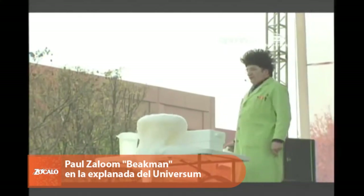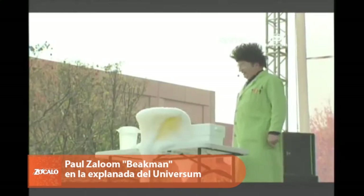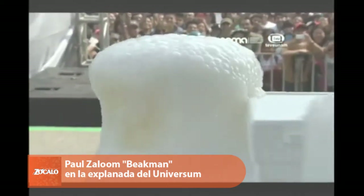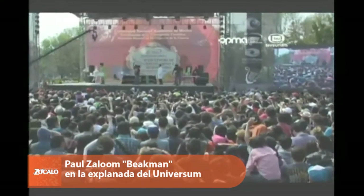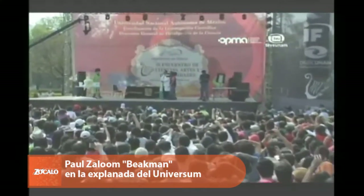Isn't science beautiful? — ¿No es la ciencia preciosa? The boss of UNAM back there is going, 'What the hell is he doing?' Alright, so what's going on here? Well, I put some dry ice into the bucket first — ¿Qué pasó aquí? Puse hielo seco dentro de la cubeta.